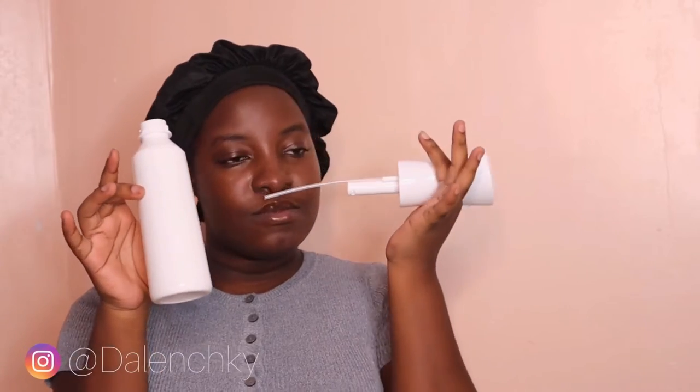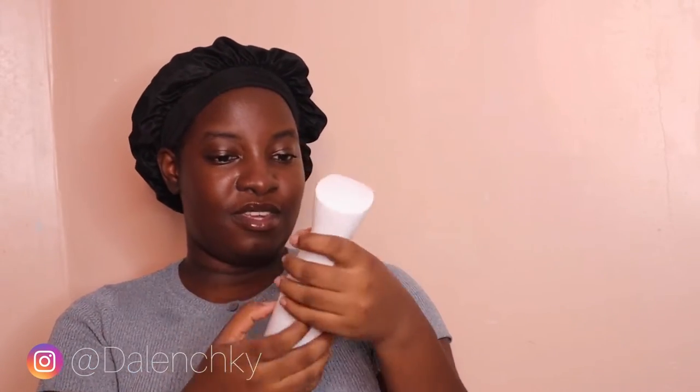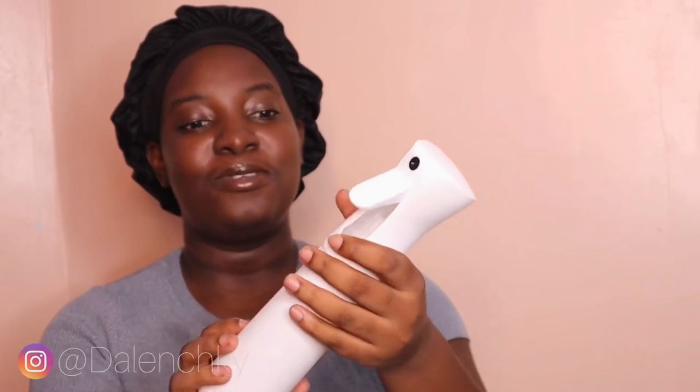These are supposed to be spray bottles. There's nothing wrong with the one I have, but these are really cute so I had to get them.